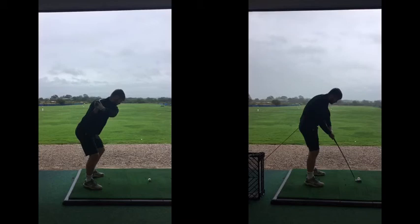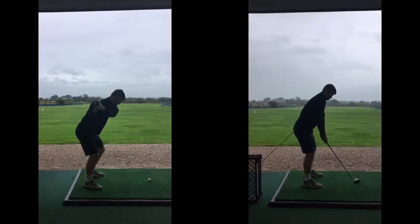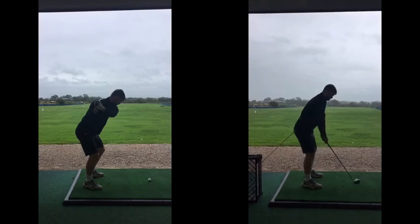But again, I'm not that fussed about that at the moment. This is really very much the setup, which looks great. And today's been a big progression forward in how we pivot the body, and how we then combine that with what we do with the hands, arms, and club.